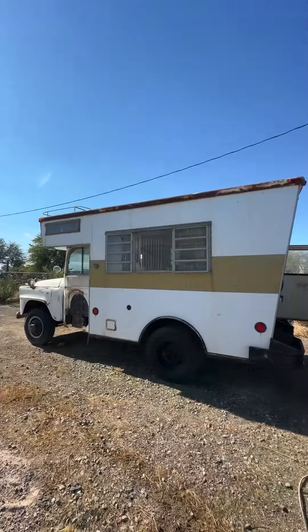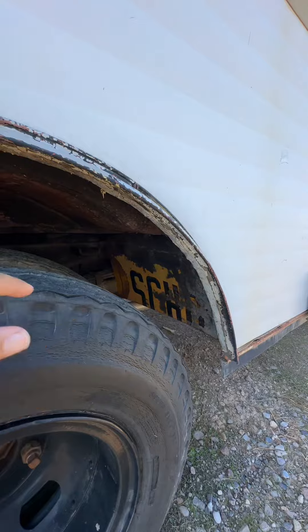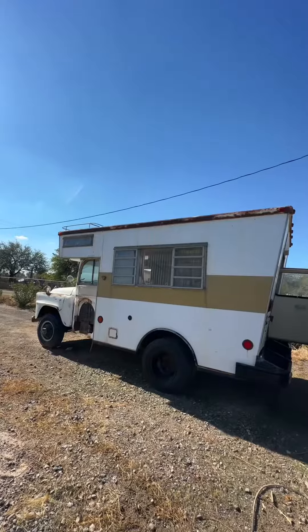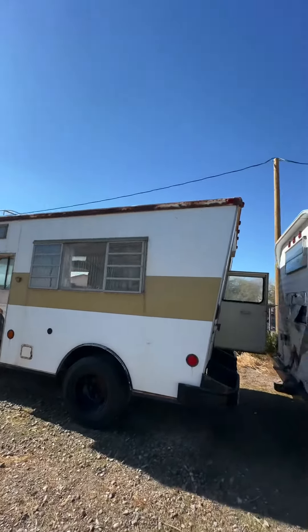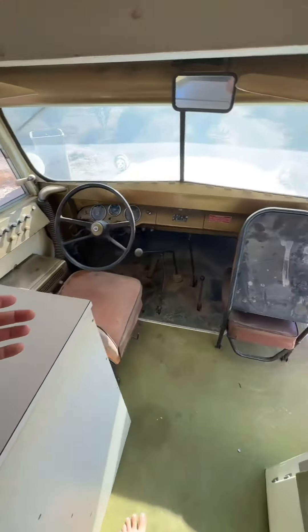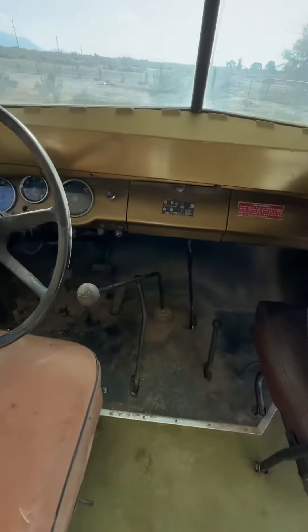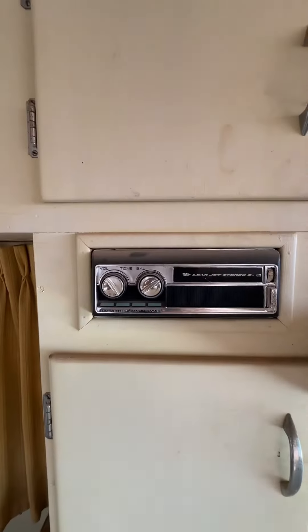It's got a cool swoop on the back. This thing actually started life out as a school bus — yep, that's a piece of the side where it said 'school bus.' Let's go check out the inside. The green carpet is pretty cool. You can just walk up to the driving position — it's so neat. Oh look at all the levers! Got yourself an eight track.